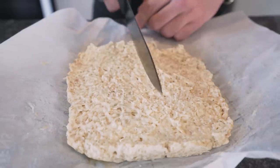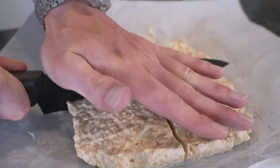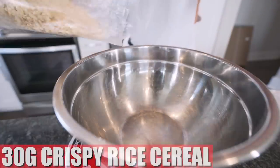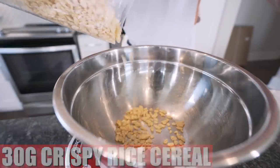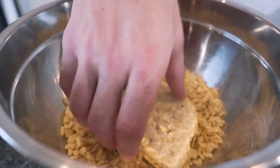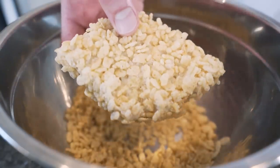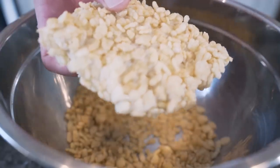All I want to do is cut this into four different treats. Let's go right down the middle, then down the middle again. Now we just go back in our mixing bowl and weigh out 30 more grams of Rice Krispies cereal. Then just take your Rice Krispie treat, put it down in here, move it around a little bit — those Rice Krispies stick right to it. Gorgeous. Rinse and repeat for the rest of your Rice Krispie treats.